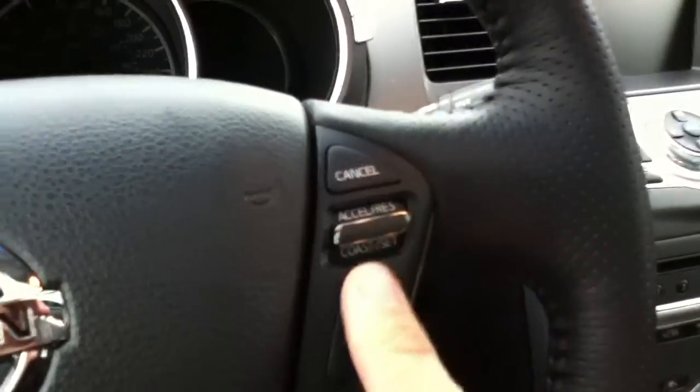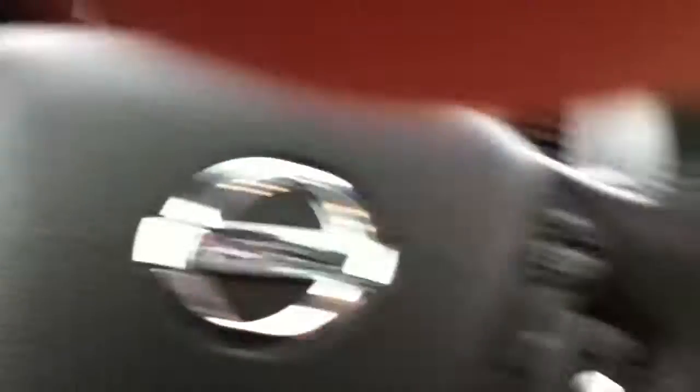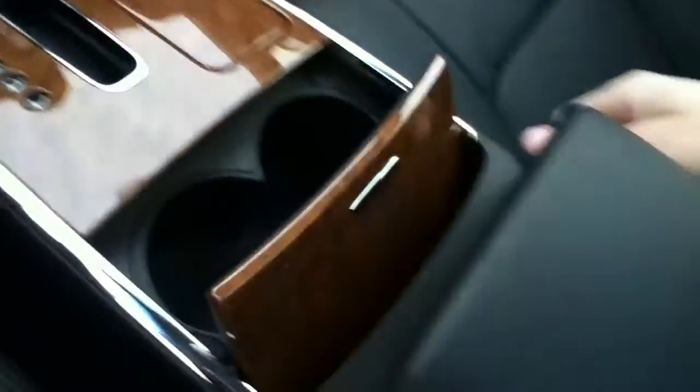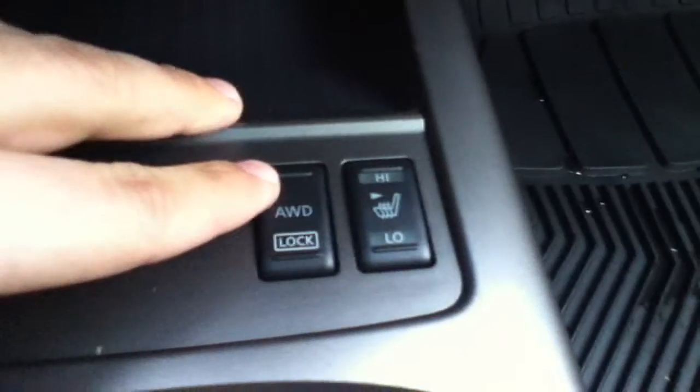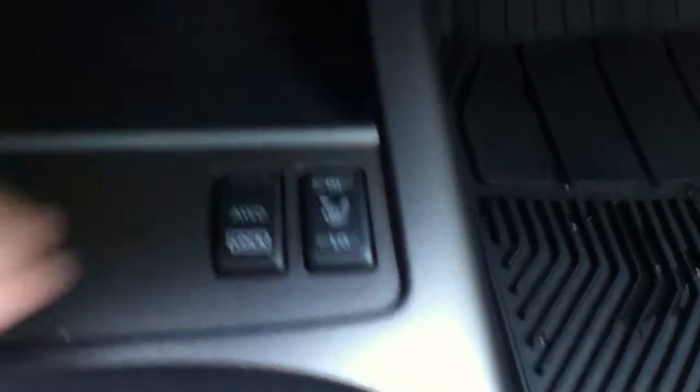Cruise control on the left-hand side. All your storage in here — you have a USB port, 12-volt right in there, as well as three-prong audio cords. Cup holders right under here, a bit of storage right there. Your heated seats for the driver's side is right here, and your all-wheel drive lock — because this is an all-wheel drive unit — right here, and heated seats for the passenger there.